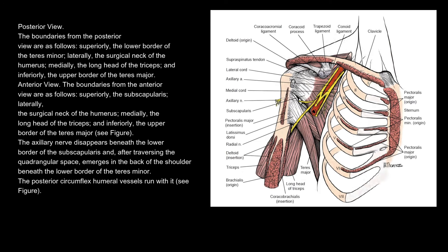Anterior view — the boundaries from the anterior view are as follows: superiorly, the subscapularis; laterally, the surgical neck of the humerus; medially, the long head of the triceps; and inferiorly, the upper border of the teres major.